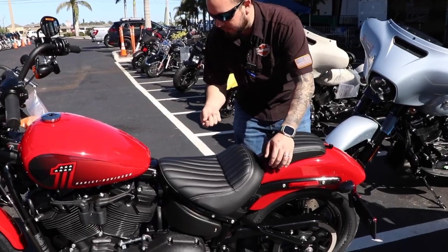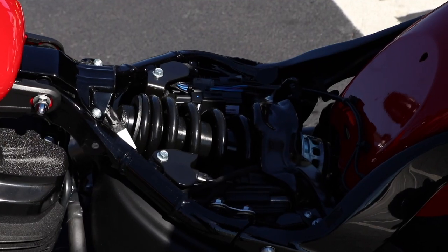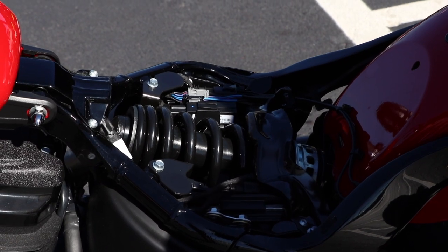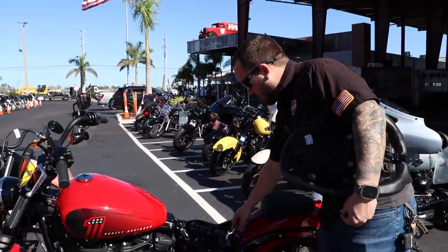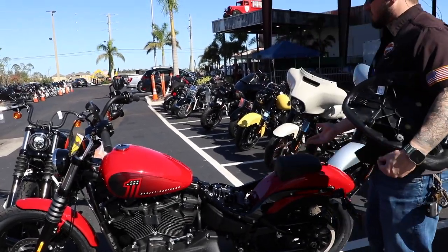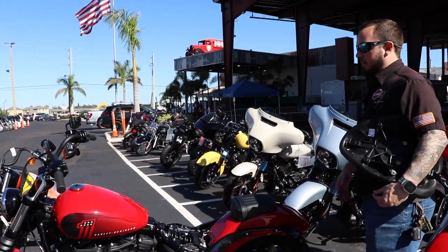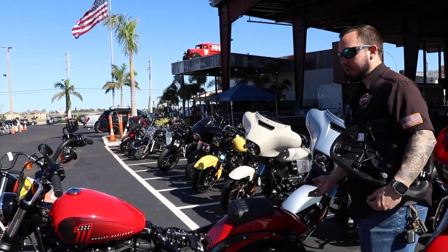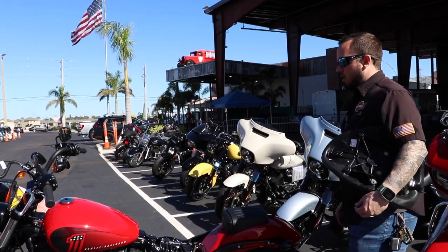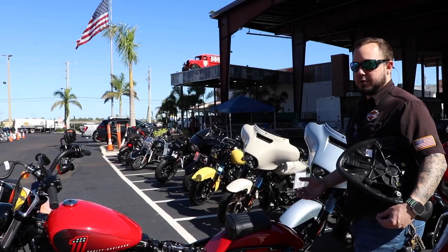All the Softail models now have what they call a monoshock underneath. When you purchase the bike, you get an owner's manual and also a spanner wrench. The spanner wrench has numbers on it, so you can use it to adjust the preload on the shock based on how you ride, how much you weigh, how much luggage you're carrying, or if you're carrying a passenger — all those play a factor. You can adjust that as you ride to make the bike more comfortable for you.